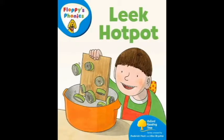Oxford Reading Tree Stage 3: Leek Hot Pot. Series created by Roderick Hunt and Alex Brichta. Biff and Chip had a cookbook. We will cook for Mom. They had lots of leeks. We can cook a leek hot pot.